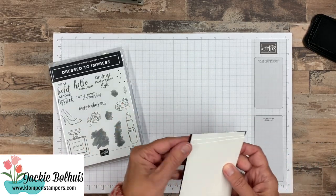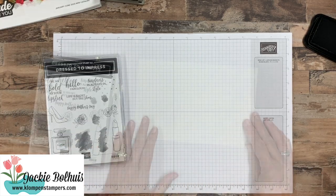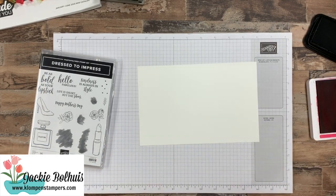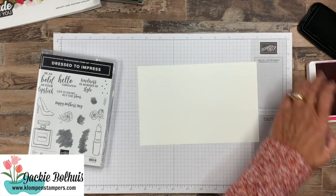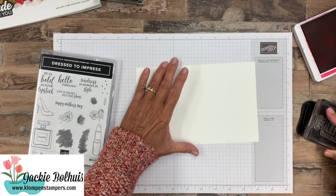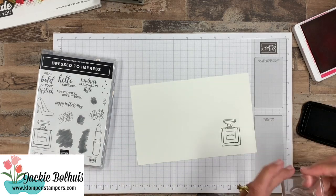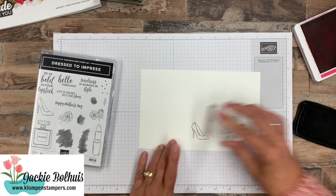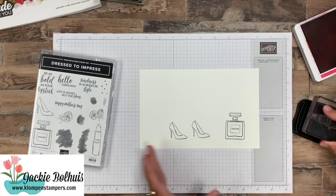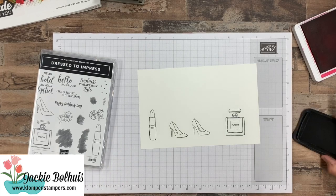Now we're going to make three different cards. Let me grab a scrap piece of white. I'm going to start out by showing you how to stamp some of these images with the blobs. Let's go ahead and start with the perfume bottle — we're going to ink it up first in Memento Black. And then while we have the black out, let's do our shoes. For the card I'm going to show you with the shoes, we have two shoes on it, so we might as well do two. And then let's go ahead and do the lipstick as well, so we have all of those stamped.